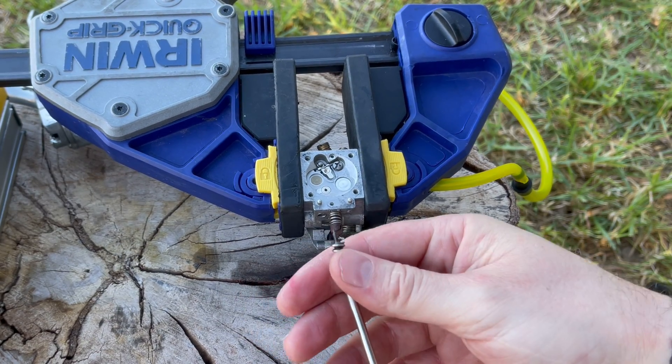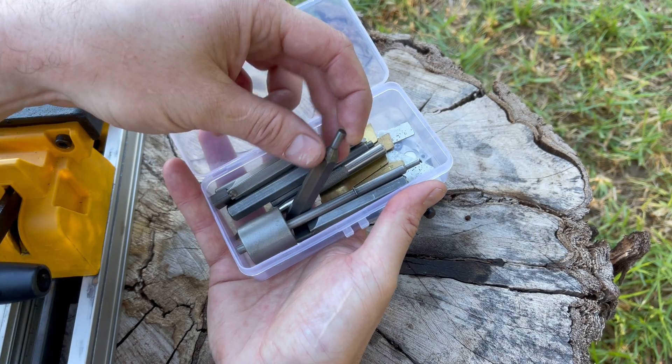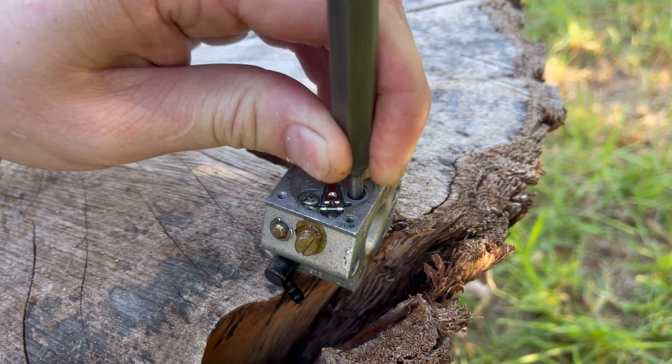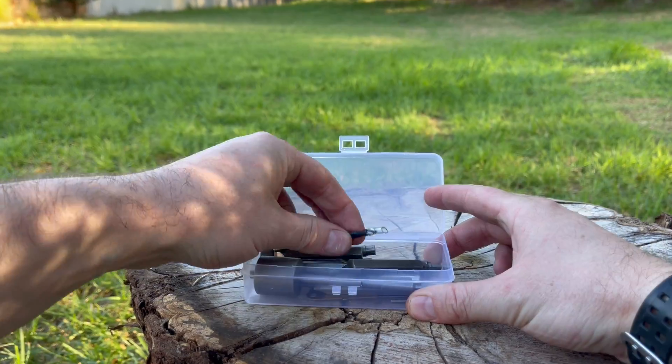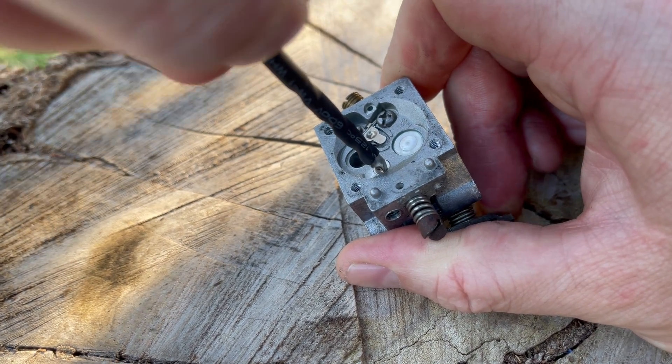Starting with the main nozzle first, we must fully remove the high speed screw — if we don't, when we tap out the main nozzle we can actually break the tip of that screw off. Note the depth at which the main nozzle check valve is seated; most commonly it's flush with the floor of the carburetor body but not always. Use a suitable punch from the kit and gently tap that main nozzle all the way through into the venturi. The purge check valve can't be tapped through, so use the drill bit from the kit, gently turning it into the valve until it bites, then keep going until the valve starts to spin so you can pull it up and out.